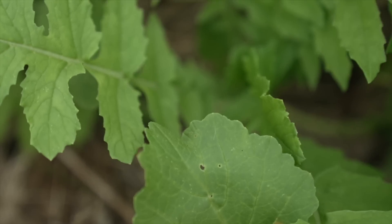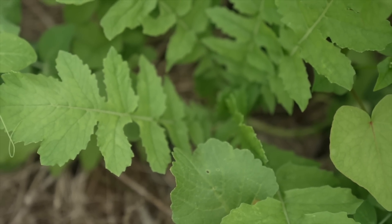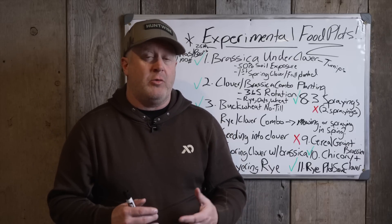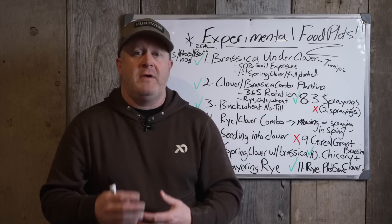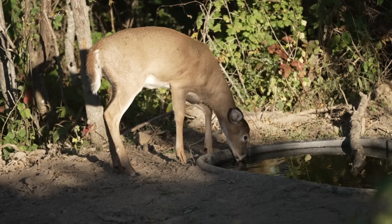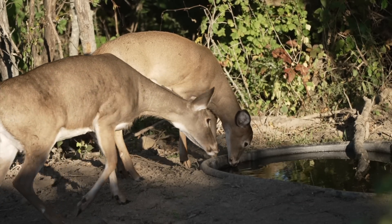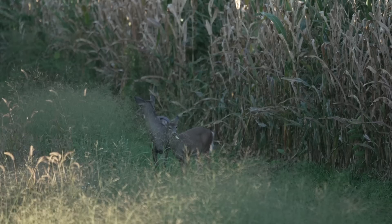Experiment one: brassica under clover. I'm giving this a green checkmark, but it comes with a few conditions. The purpose was to create more life out of the plot. In the UP of Michigan where it's a really cold climate, clover was great at building a herd and attracting does and fawns, but the clover was down to the dirt by October 1st — even with eight acres of plots. Once frost started in September, every bite wasn't replaced because it wasn't growing.